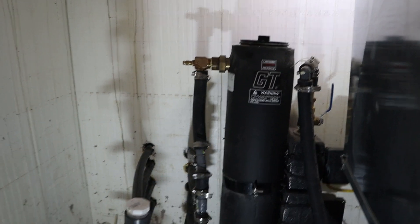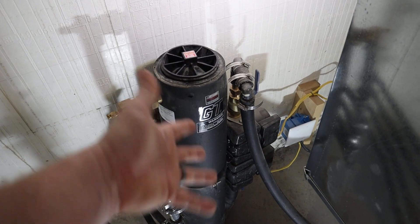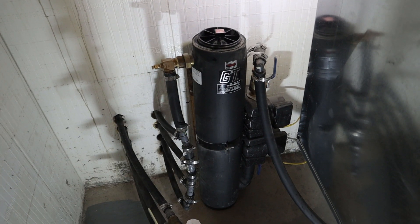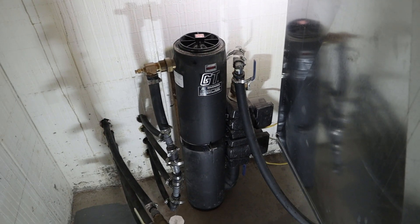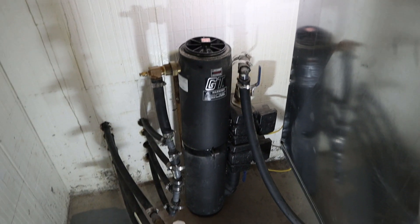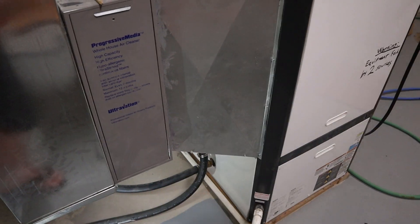Your heat pump system is going to have a prescribed procedure for how to do this whole thing, as well as the GT Flow Center — it has some procedures to go with it, but it's basically what I just explained. Once you have the liquid in the system, you want to let this GT Flow Center run continuously for probably 24 hours. It's going to get all the little bubbles and residual air out of the system. Once the air is out, you're ready to fire the entire thing up.